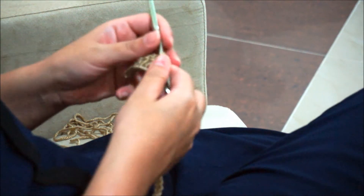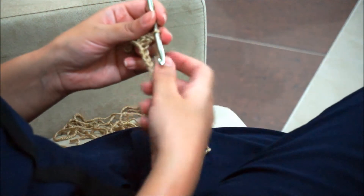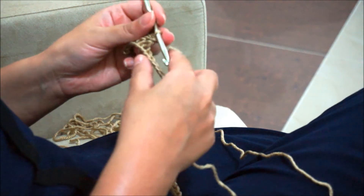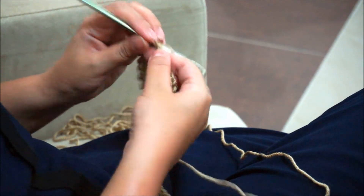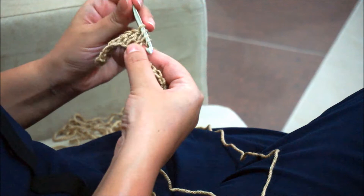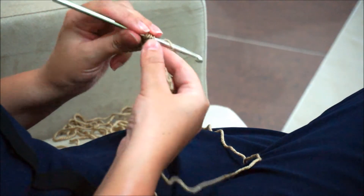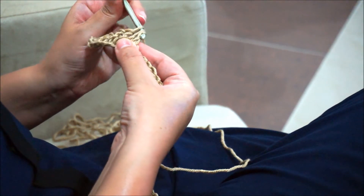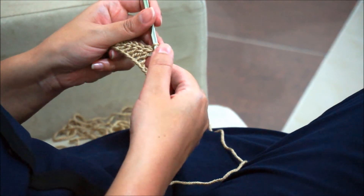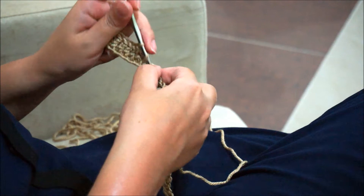Now we'll start shaping the ripple by doing two double crochet together. To do this, you work a half or incomplete double crochet in the next stitch, then another one in the next stitch, and pull through all three loops. This creates the two double crochet together.